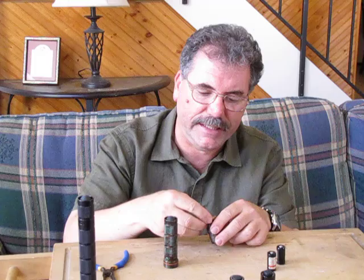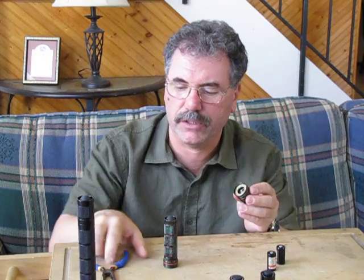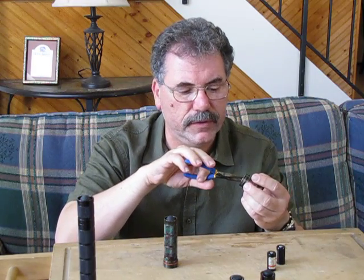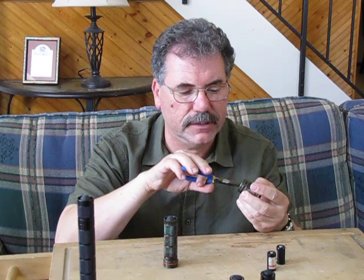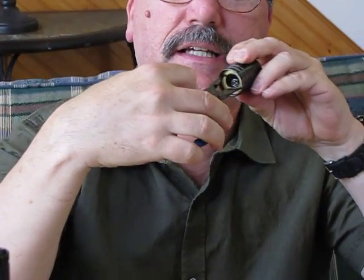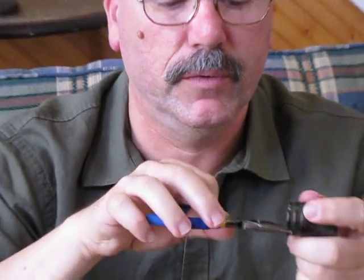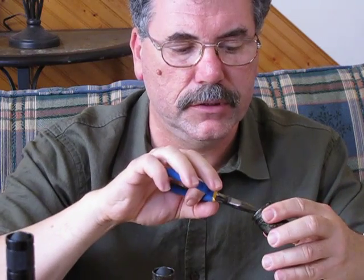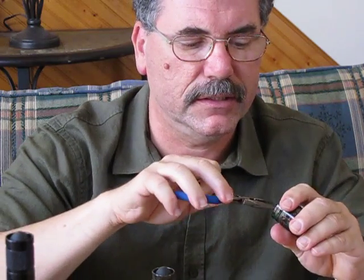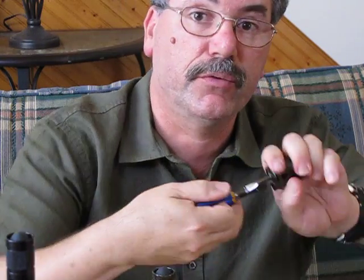With the resistor face in, fit it in there until you feel it turning — we don't want to cross-thread it. Any good pair of needle-nose pliers that are long enough to fit in there can be used to tighten it up. Make it snug; you're not torquing it down with a lot of torque, but you're making it snug. When it warms up it'll tighten up somewhat, but you want it snug to hold the module in place and provide continuity through the ring.